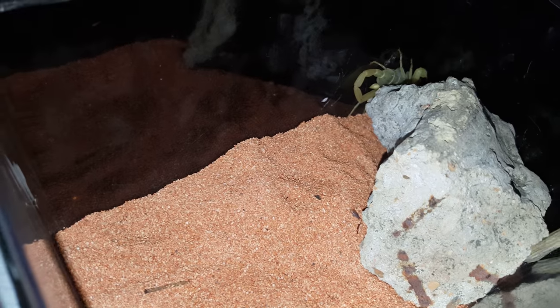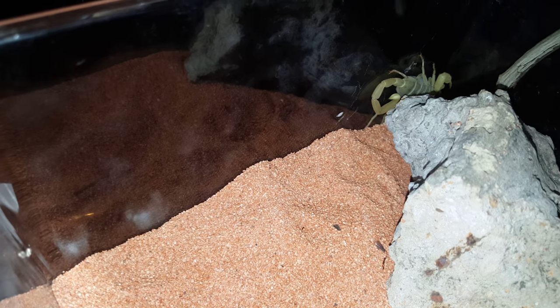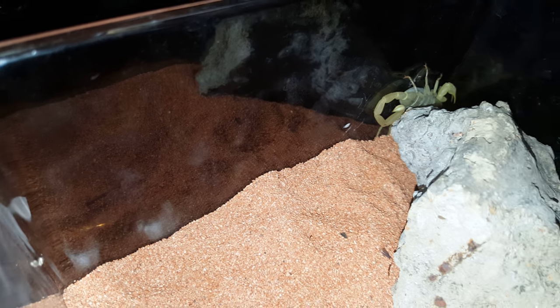I wouldn't recommend holding them because they will sting. I find the Asian forest scorpion more aggressive than this one though.